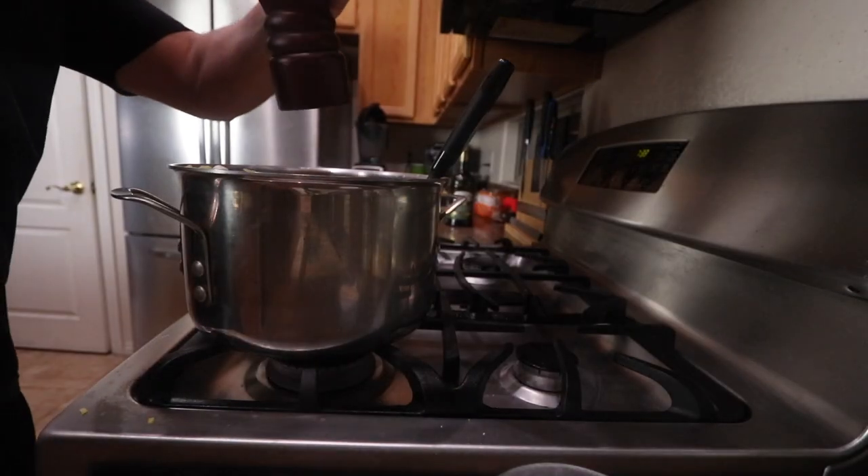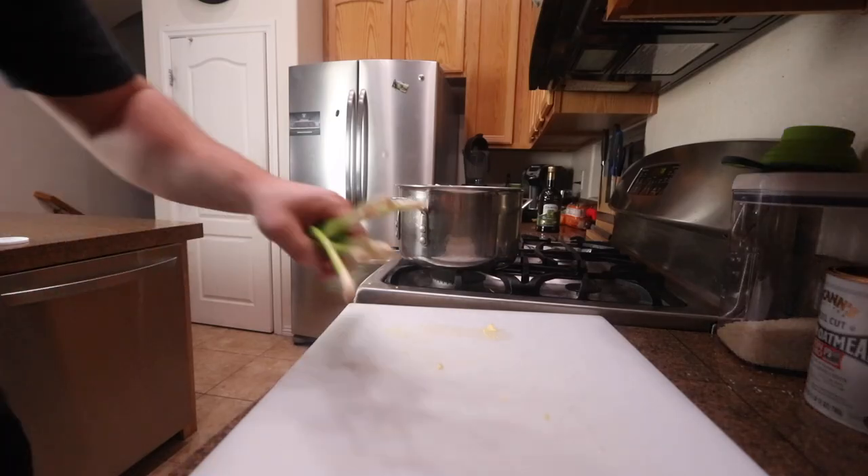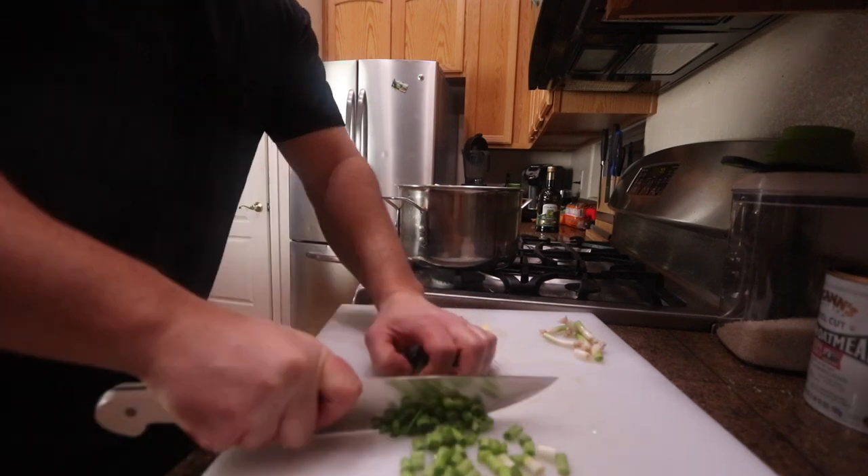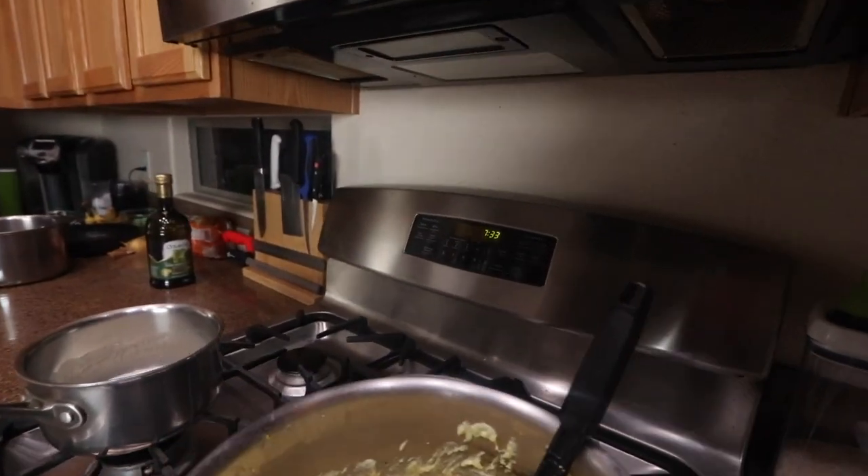Add some green onions — get those green onions in there. Taste amazing.